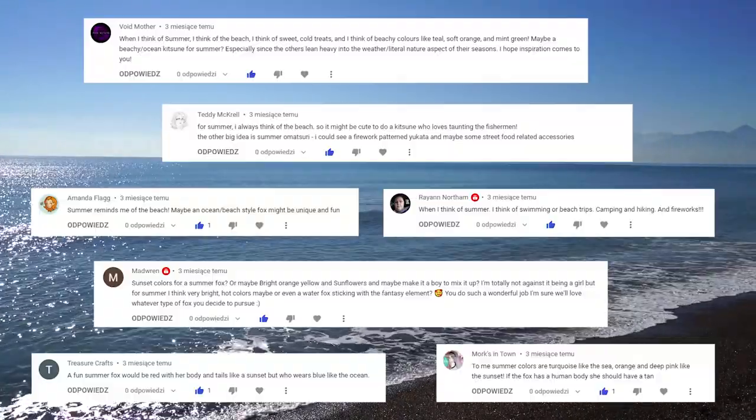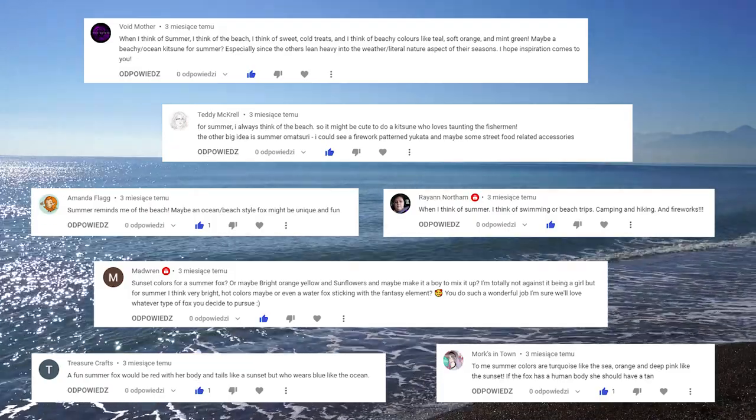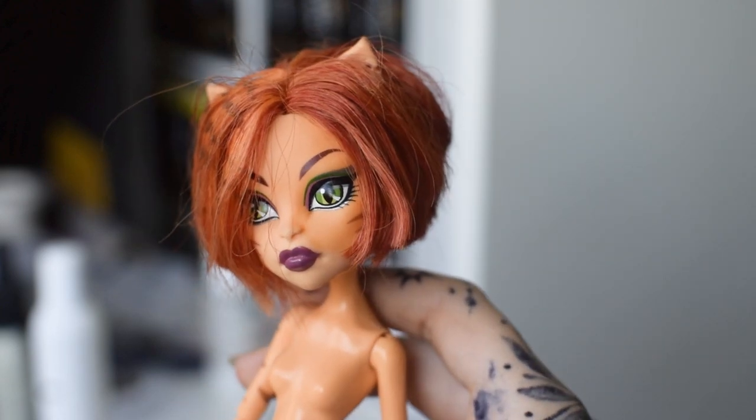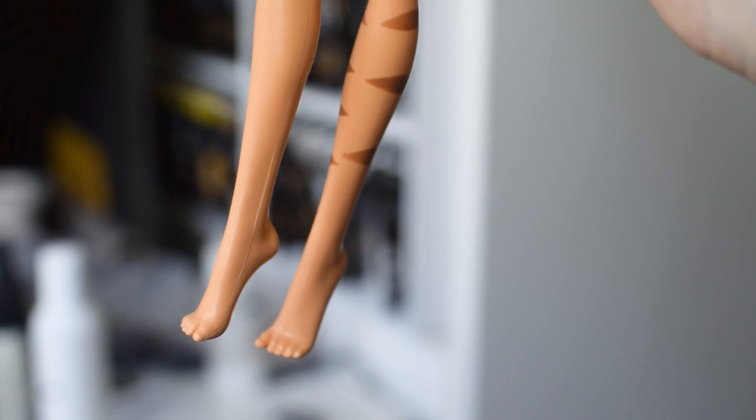The main theme is going to be water, fire, sun, beach, and seaside in general. For this project, we chose Torilye Stripe from the Monster High line. She has a perfect orange skin tone and cat-like features.